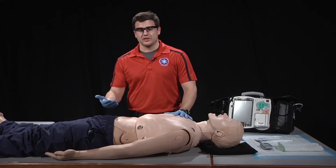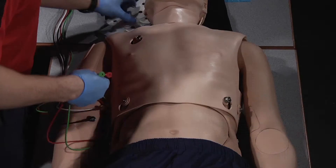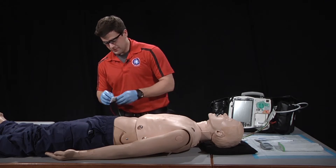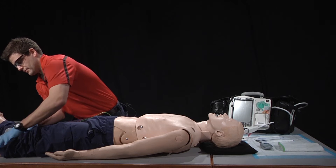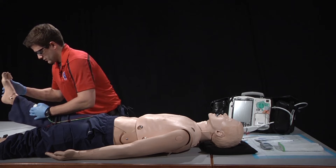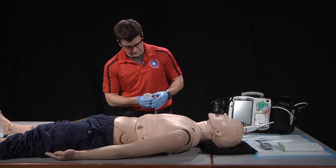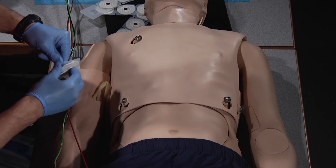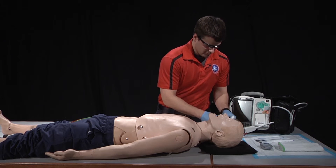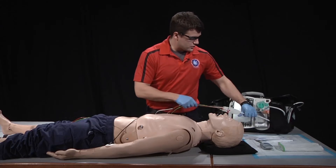Now that our patient has been prepped, it's time to put the limb leads on. We're going to be placing the limb leads on the medial side of the calves and the medial sides of the forearms. Once our limb leads have been placed, we can go ahead and place our precordial leads.